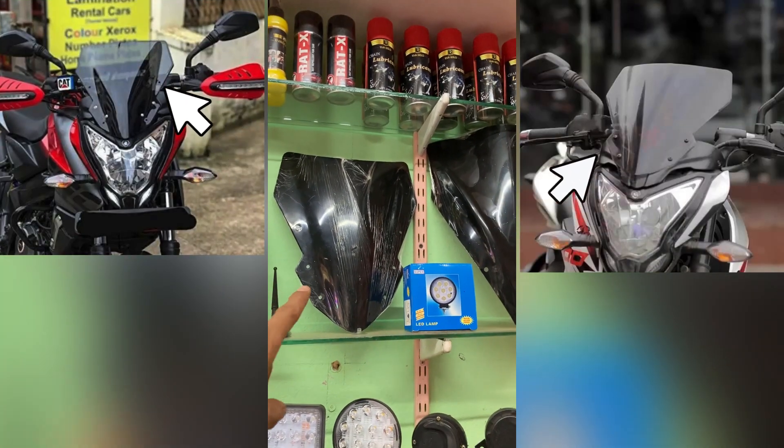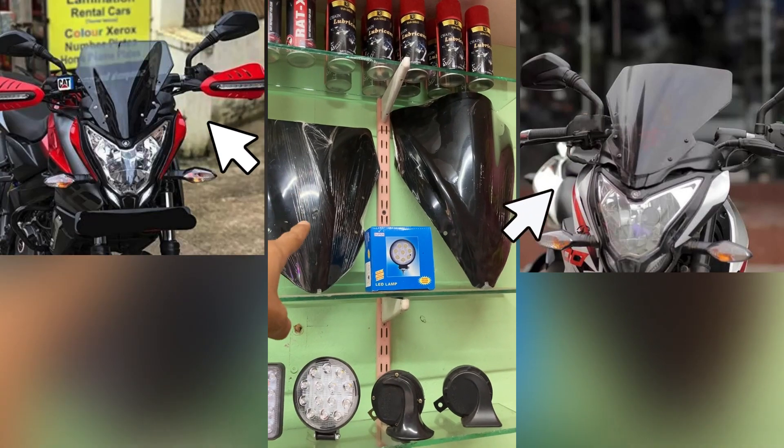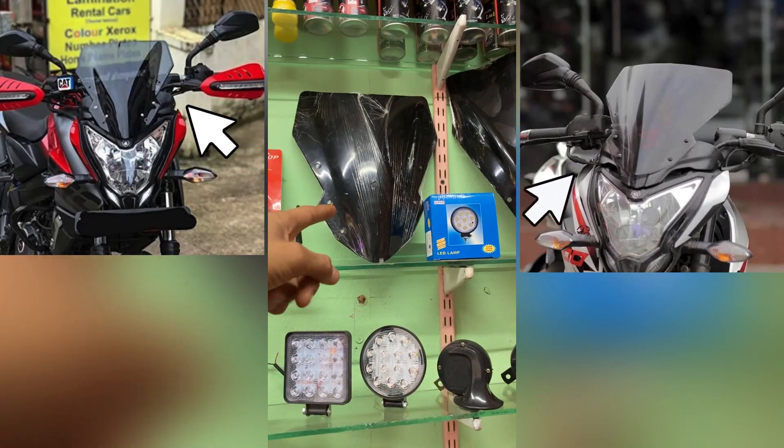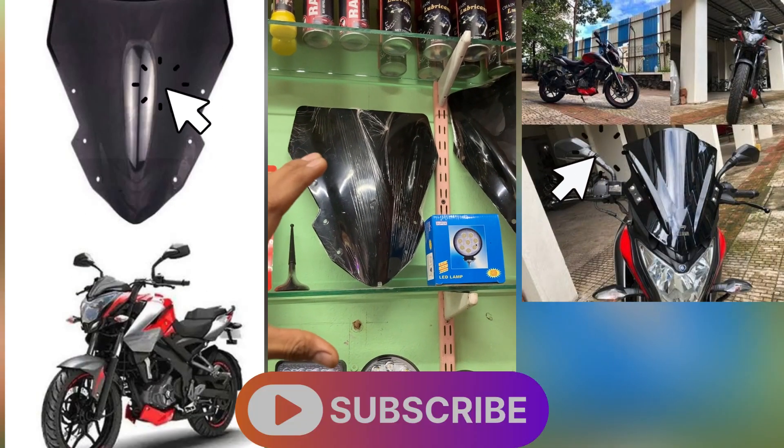Hey guys, in this video I will show this visor. This visor is the FZ bike and NS bike installation. You have to go to a normal FZ bike; you can also check the NSQ features and you can also check the same thing.